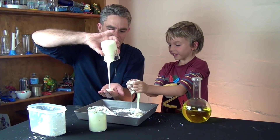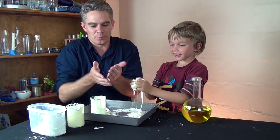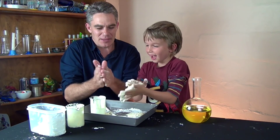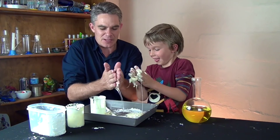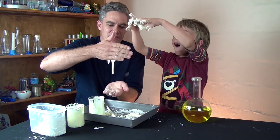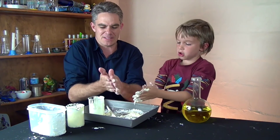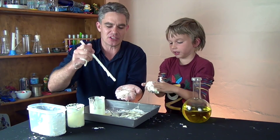What I want you to do is roll it into a ball really quick. See? You can roll it into a ball, but you've got to go quick. So when you're moving it fast it goes like a solid, but when you're not moving it, it goes like a liquid. If you poke it with a stick, it feels like a solid.